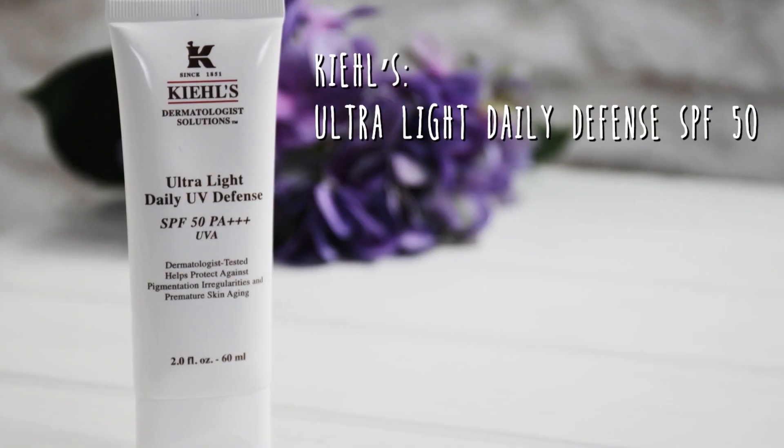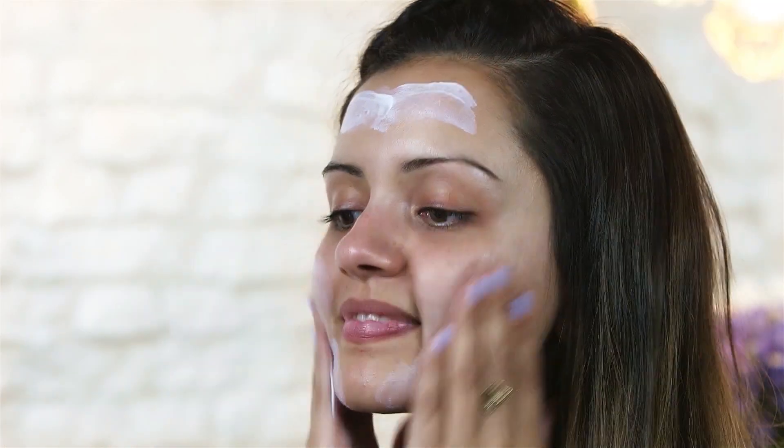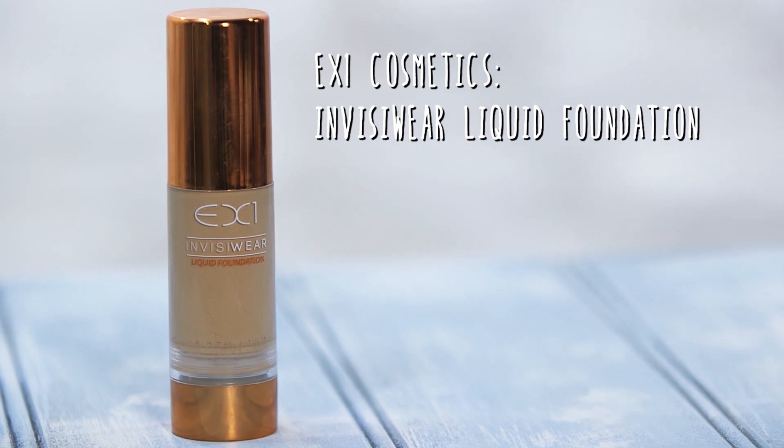First I am going to start off by using some SPF all over my face — I am going to be using the Kiehl's Ultra Light Daily UV Defence — and I always like to take it down my neck as well. For foundation I am going to keep it super light. The one I am going to be using is this EX1 foundation in the shade F200. This is super lightweight so it is perfect to wear for festivals. I don't really think people are going to be packing lots of makeup brushes so I am going to be using as much of my hands for this look as possible.